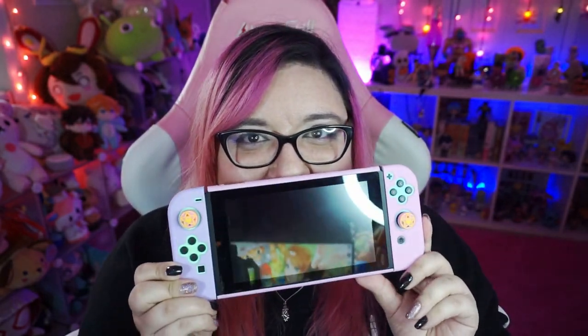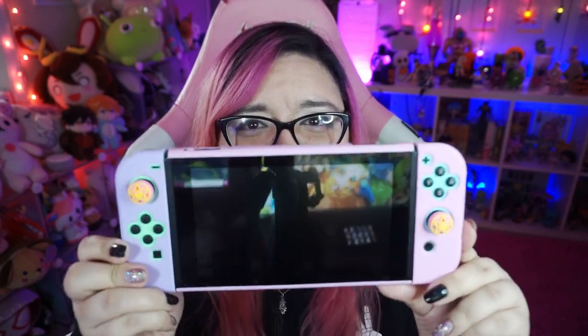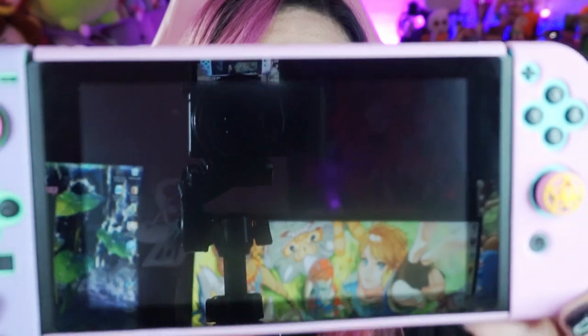Next up is my absolute favorite thing — the Nintendo Switch shell. It came out so freaking cute. I love it so much. It is so pretty. I love the colors and the back with the little Sailor Moon design. I'm seriously in love with this. It feels so nice. It's similar to the one Dustin got — it has kind of that soft touch feel, and I really like that about these cases.